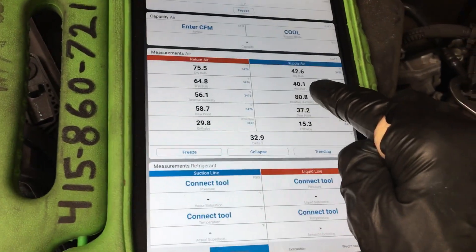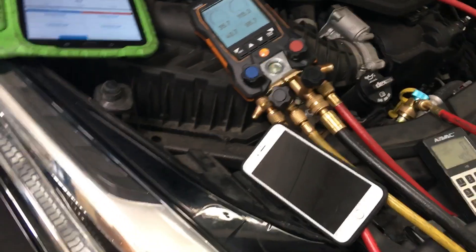And look, we've got 42 degrees coming out of the dash right now. So that would be good. So we must be full.